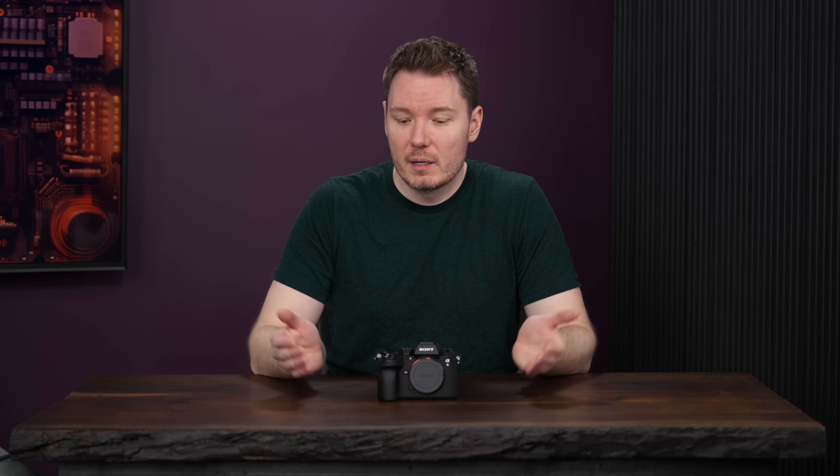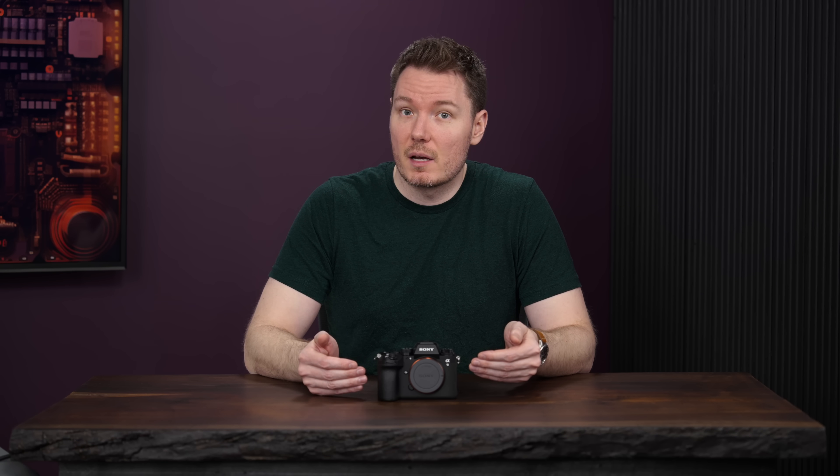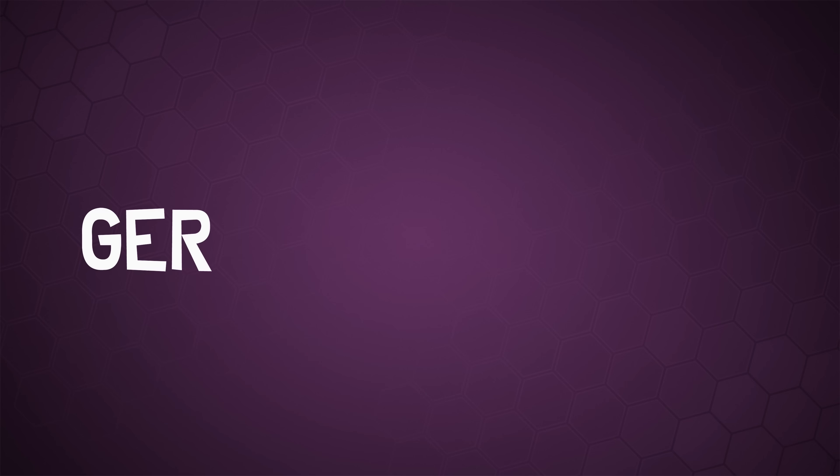I don't have a complete review for you today, but I do have some test results to share. I was waiting for Sony to send me a final production copy of the camera before I tested it too heavily, and that's what we have here — so let's get Undone.